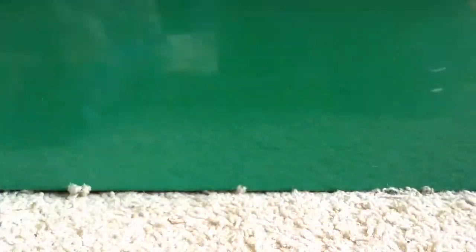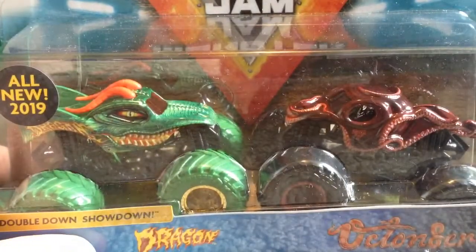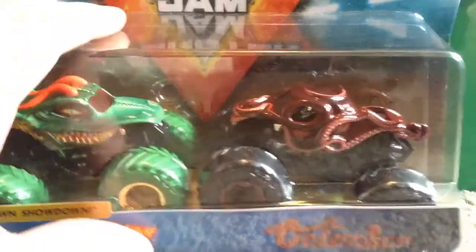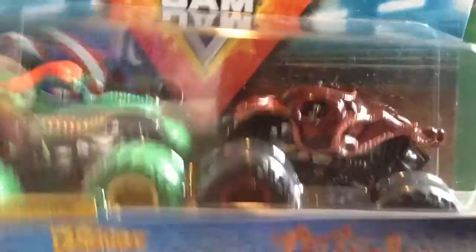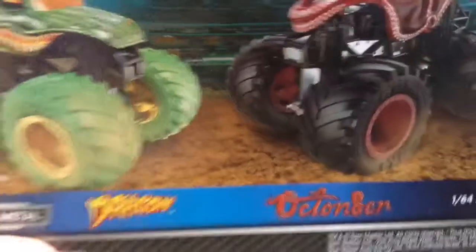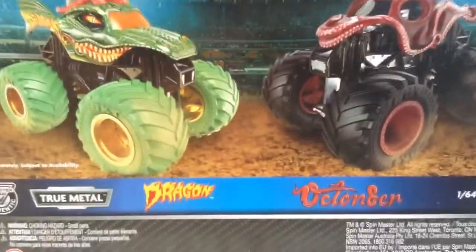It is the Octinator and Nitro Neons Dragon — super happy to finally have these two trucks, especially the Octinator. That truck is amazing. There's a lot of hair on the packaging but the truck is really good. Now, what do you guys think the second package is? I'll show you the back of it — this one actually has the Octinator and Nitro Neons Dragon on the back, so that means this one is either Ice Cream Man and Monster Mutt or Radical Rescue and Earth Shaker.